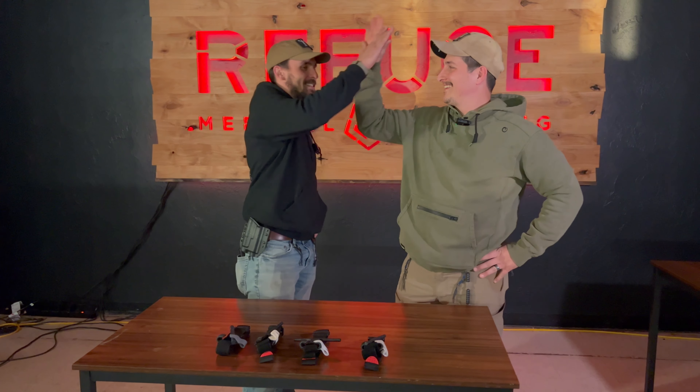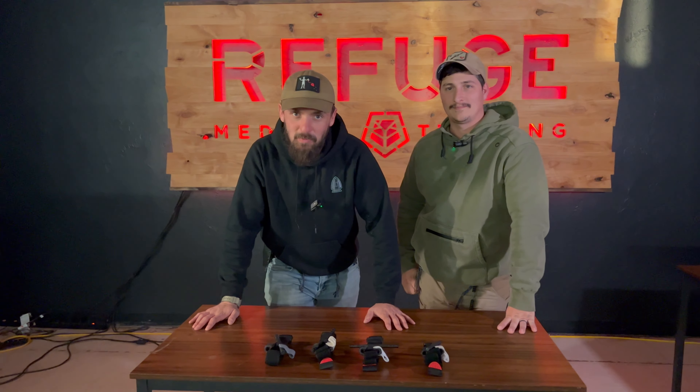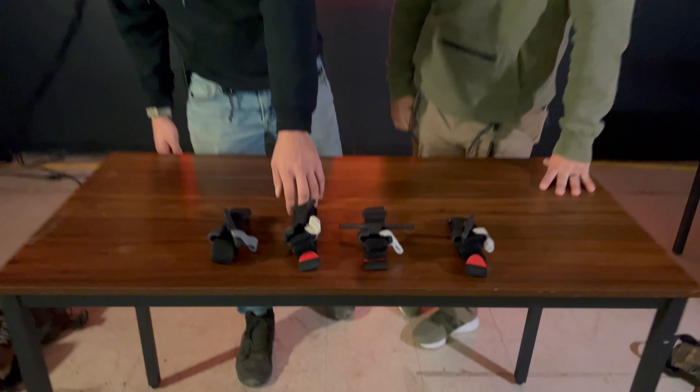What's up, you beautiful internet people. Thanks for stepping into Bob and Heath's random time where we talk to you about stuff. I'm Bob, I'm Heath, and this is Refuge.